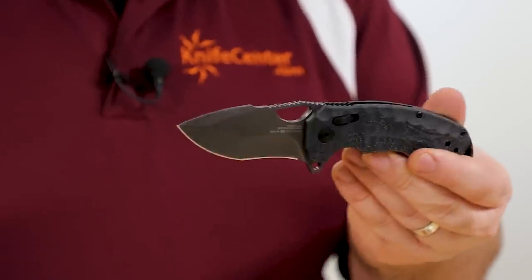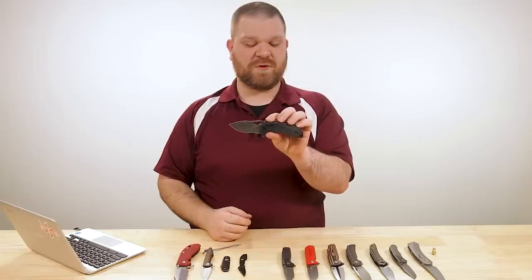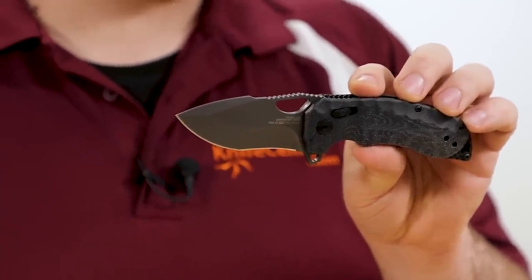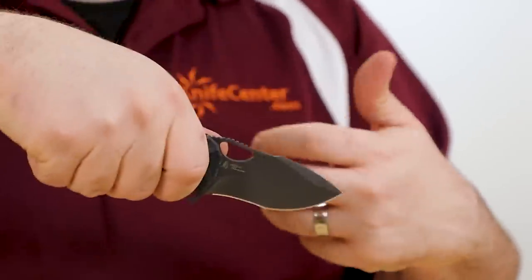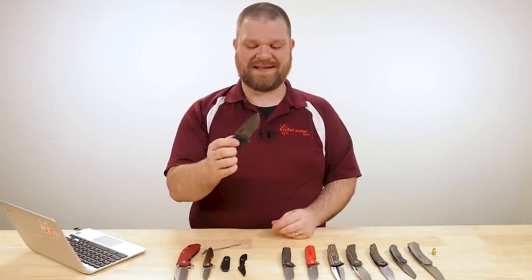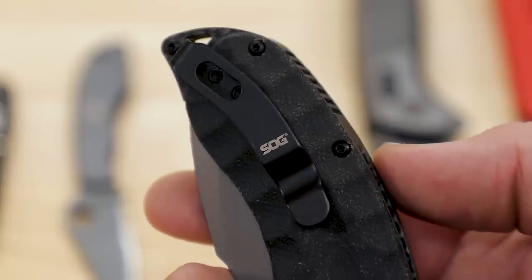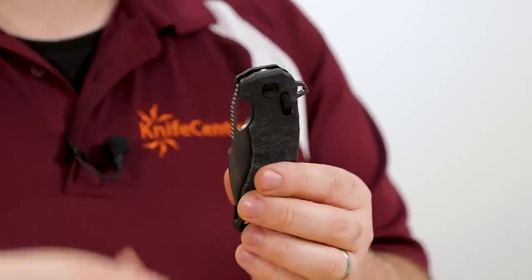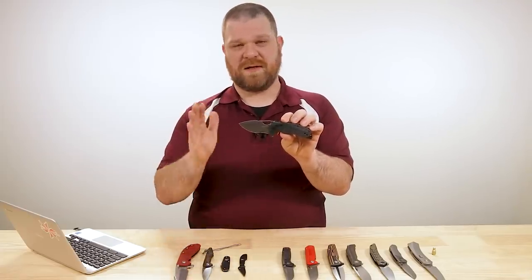Despite the lighter weight, I still feel like I can put it to heavier use. Blade steel is CTS-XHP with a gray coating that's smooth so it won't impact cutting performance much. The aggressive recurve drop point really maximizes the amount of edge in that three-inch size. The XR lock is SOG's take on the crossbar lock - you can flick it open and closed, completely ambidextrous. Not a reversible pocket clip, but they include an extra one for left-hand carry. Really solid knife for just about anyone needing a beater in a compact package.